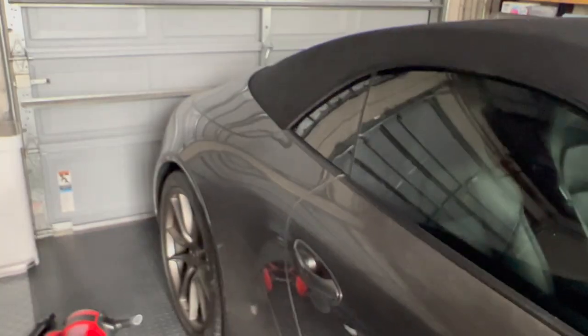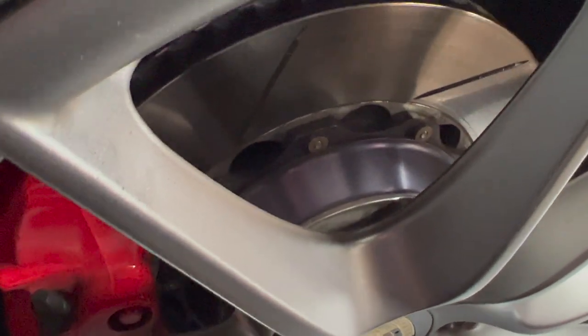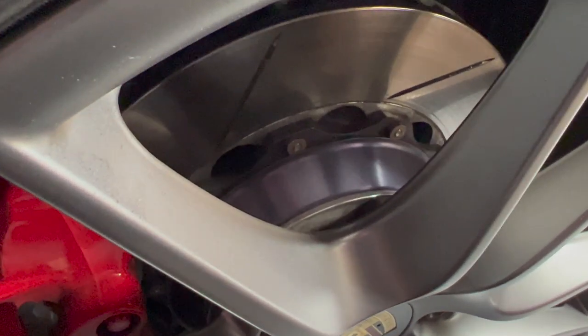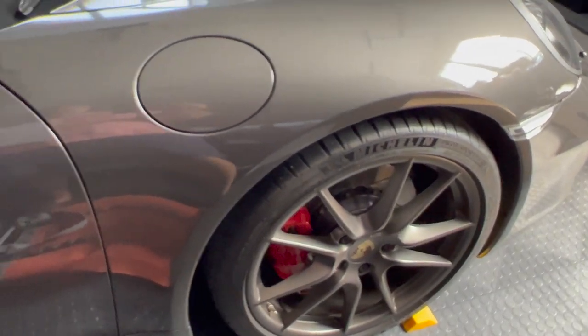Next up is polished spacers. This is a Carrera 4S, so it has the fatter rear and it also comes with factory spacers. You can see I polished those. So if you have the original brakes and want to dress it up a little bit, you can take those off and just polish them with a polishing wheel. It really adds a little something in there and makes it look finished.